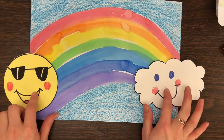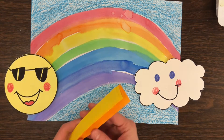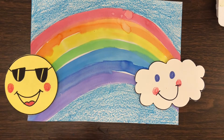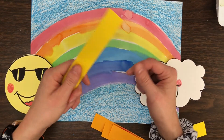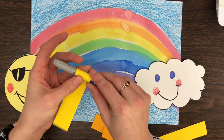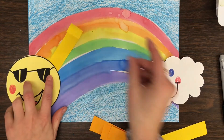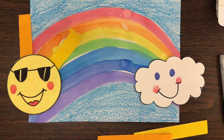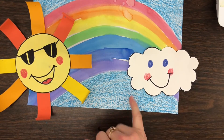Now I have my cloud and my sun, and I'm going to glue them down to each side of my rainbow. My sun needs some beautiful sun rays, which is why I cut these little strips of paper. You can cut your own strips or just draw your own sun rays. If you want to make your sun a little more fun, you can curl the paper around a pen or pencil to get a little squish so it has a curly edge. We're going to glue those all behind our sun.